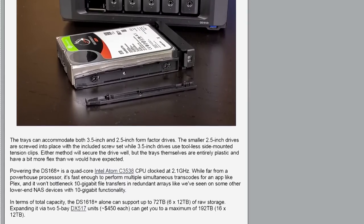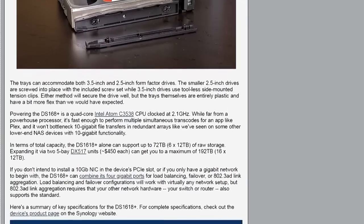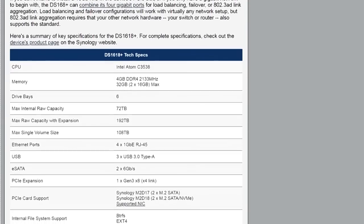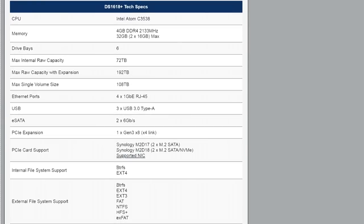I think it comes out well. By the time you fill it with hard drives, depending on capacity, it supports 72 terabytes internal and 192 raw with expansion — you can add additional drive boxes to expand them. We live in an era where you can pick up 12 terabyte hard drives, though they are not inexpensive.